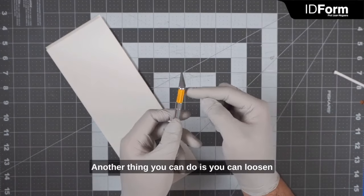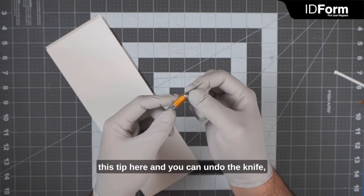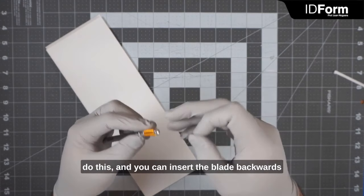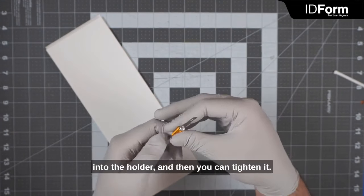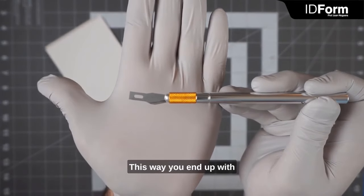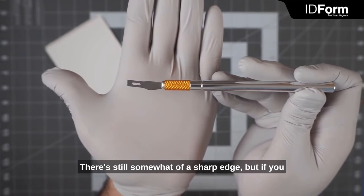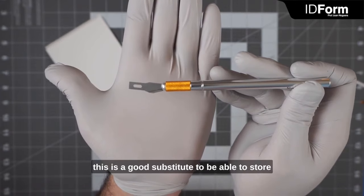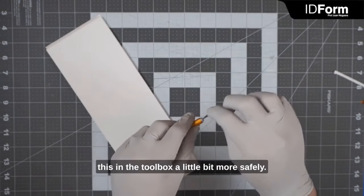Another thing you can do is loosen this tip and undo the knife, take the blade out. Be very careful when you do this. You can insert the blade backwards into the holder and tighten it. This way you end up with something that is not as pointy. There's still somewhat of a sharp edge, but if you don't have a cap readily available, this is a good substitute to store this in the toolbox a little bit more safely.